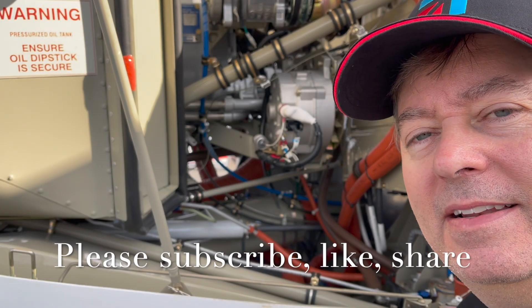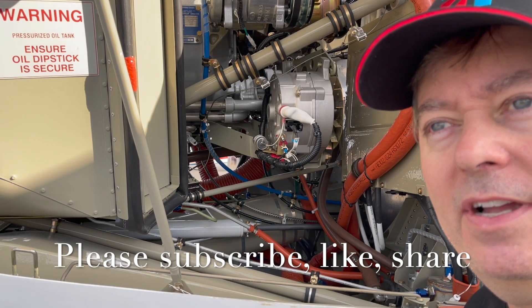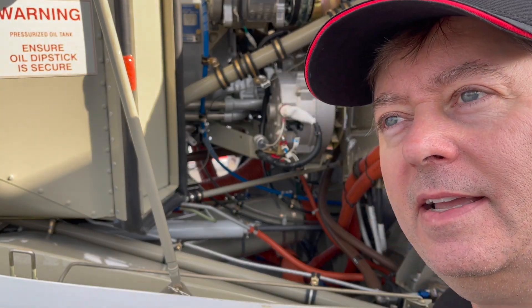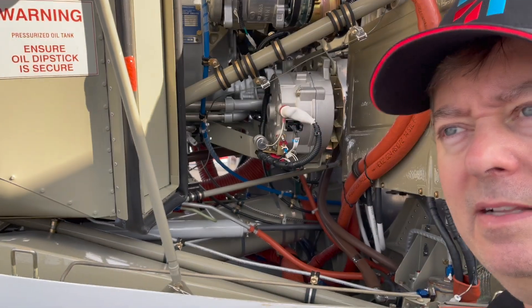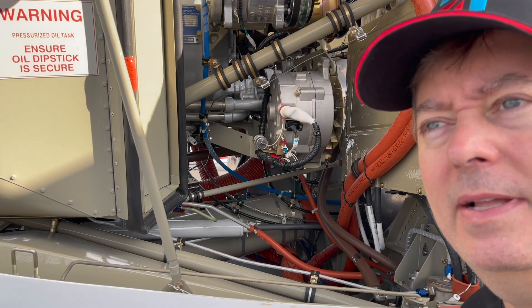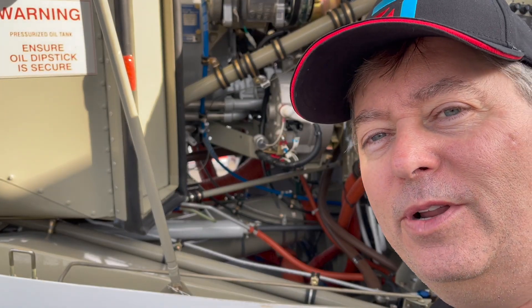Welcome to the business end of the PT6A 675 shaft horsepower turboprop engine in the Cessna Caravan 208. The 208B has slightly more horsepower but it's a much bigger airframe. This plane is called the Short Caravan and it has a pod, which is somewhat unusual based on what I'm hearing, but I think it's pretty cool.